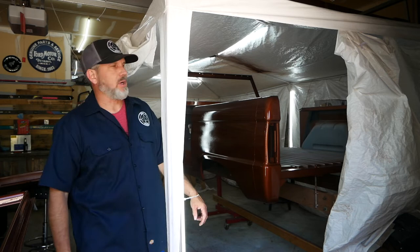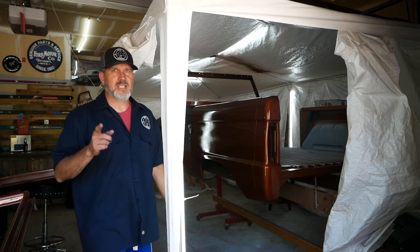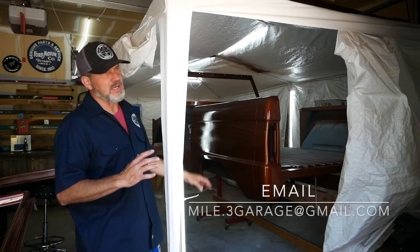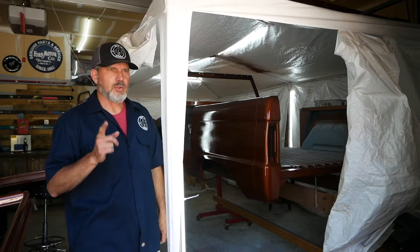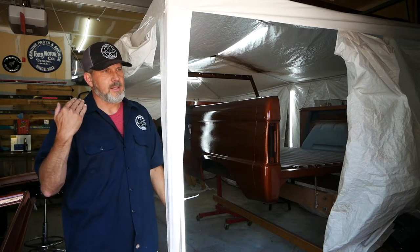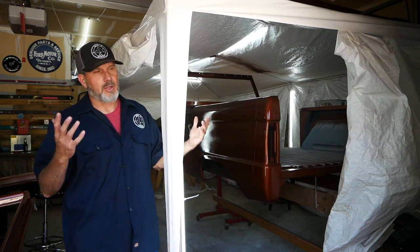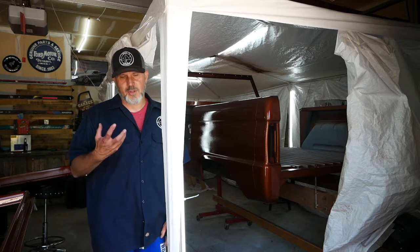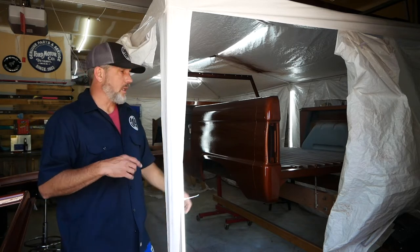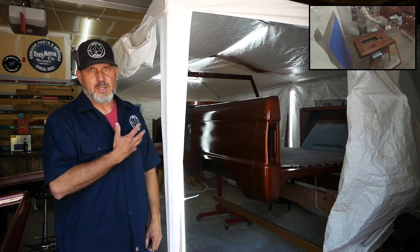Welcome to another episode of My Point Three Garage. Finally got the truck painted. In my last video I hoped you enjoyed that hour-long footage of every step in painting this Bronco — but you didn't see that because I filmed the entire thing and then the SD card exploded, deleted, don't know what happened. The card cannot be read at this point, so if I'm ever able to extract the information I will post it, but right now it looks like it's gone forever.